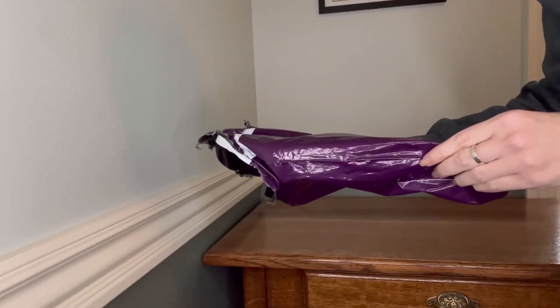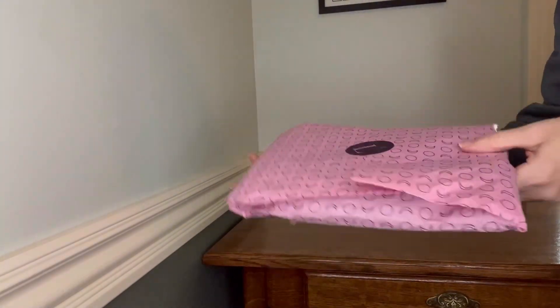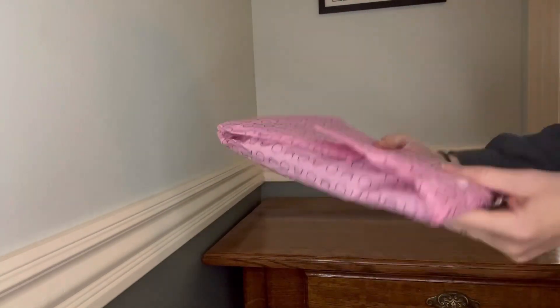As a yoga instructor, I'm super excited to see these. They arrived today. Let's take them out of the packaging. I do love the wrapping so that if you were giving these as a gift, they come in that outer packaging and they're basically ready to wrap just as they are.